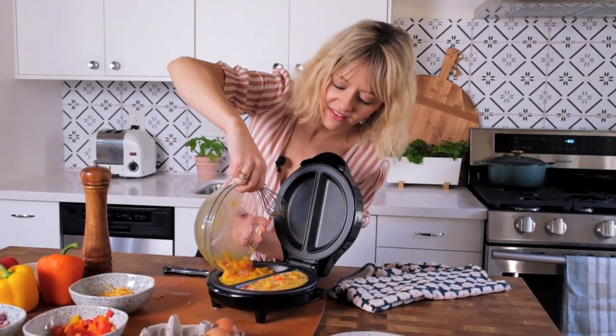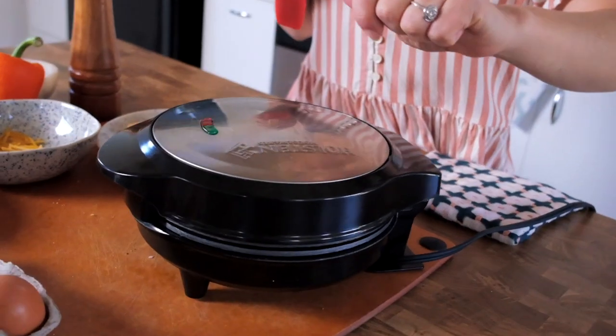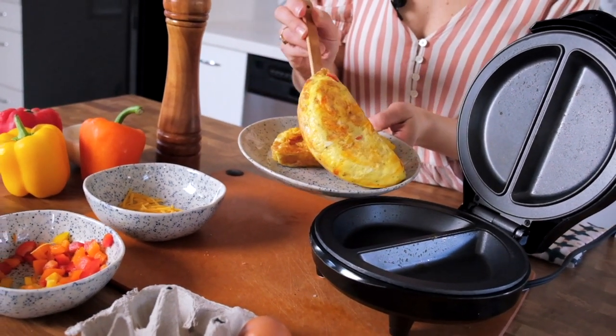So for each side: two eggs, some ingredients, you put it in, you close it up, you wait for the light to turn green — that's it. And that's probably one of the reasons it is so well-reviewed, because it's so easy to operate.